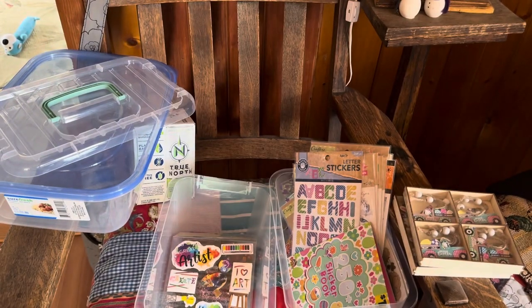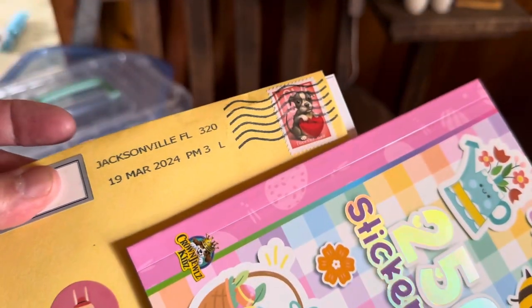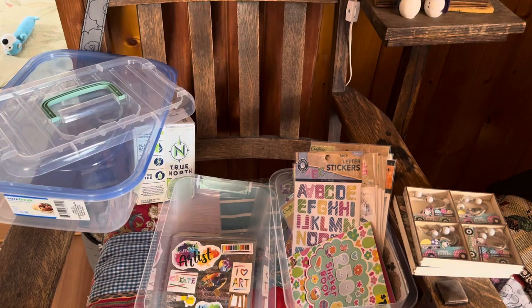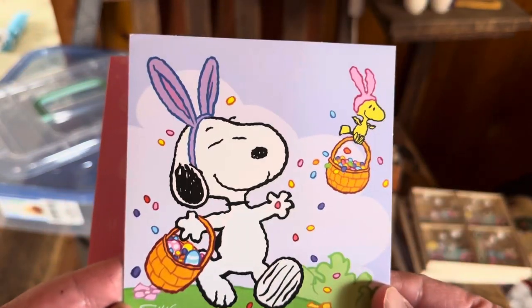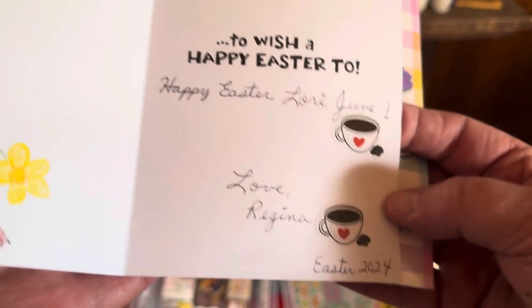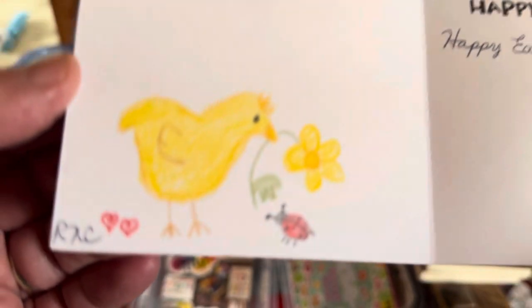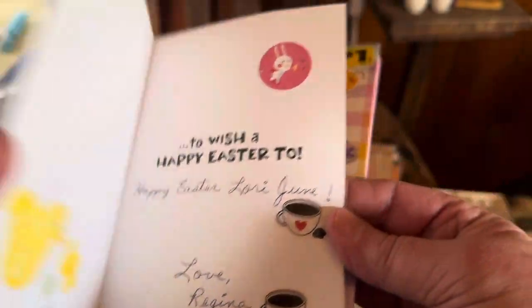Regina from Regina Creates 2 sent me this cute little card. Look at the puppy stamp! Cute stickers on the envelope and a nice bright yellow cherry envelope. She included this cute little Snoopy and Woodstock card: 'Happiness is having someone like you to wish a happy Easter to.' Happy Easter, Lori June. Love, Regina. Easter 2024. Regina and I love coffee. And here is Regina's awesome little chick sketch — the little chick and the ladybug, two hearts. Thank you so much, Regina. I love this card.